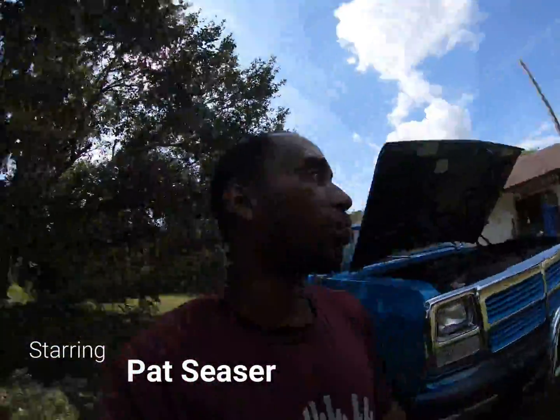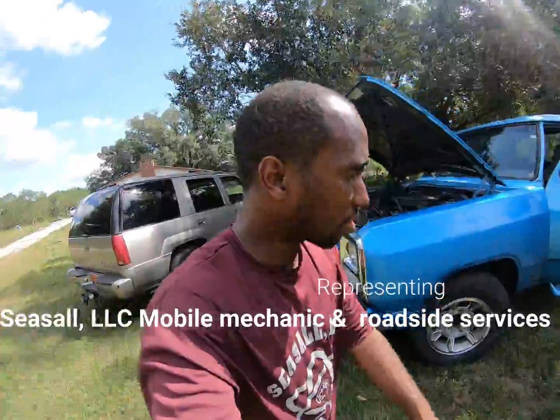Hey, what's going on world? It's your man Pat Caesar, Caesar LLC, Mobile Mechanic and Roadside Services.